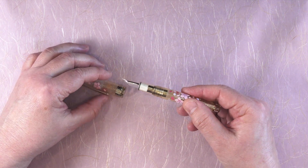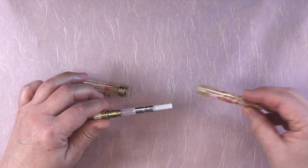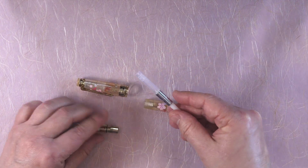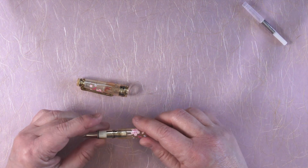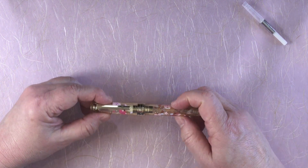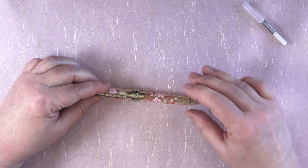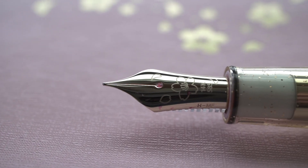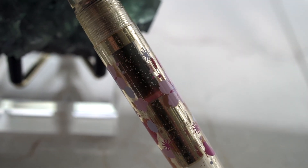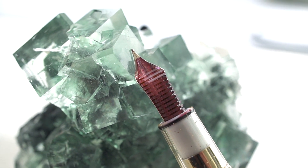Though this pen is a special edition, this review is mainly about the Sailor Pro Gear Slim. One of the annoying things is that Sailor doesn't match the color of the converter to the rest of the hardware color, even though it's a demonstrator. And to make matters worse, the silver always comes with the white knob and the gold always comes with the black knob — so if you want gold with a white knob, you're going to have to buy two converters and trade them out. I learned that from Mid-Eye Cat. Since this is a Pro Gear Slim, it has a 14 karat gold nib, and this one has Sakura laser engraved on it. Another difference on this special edition is that it has a clear feed. Here you can see it inked up resting on a specimen of fluorite, and there's a little cherry blossom on the finial.